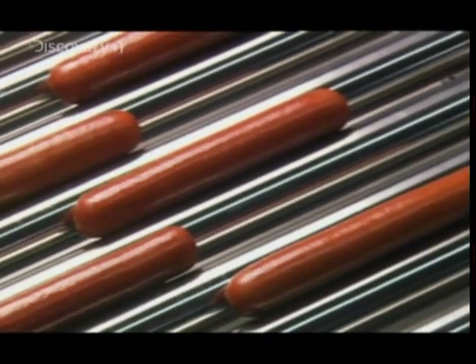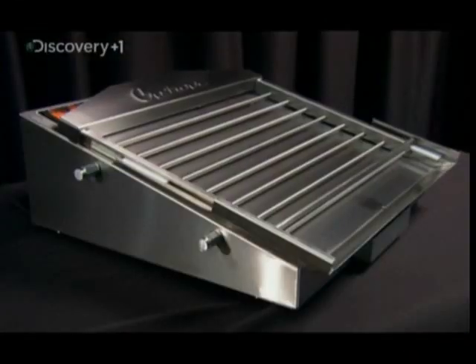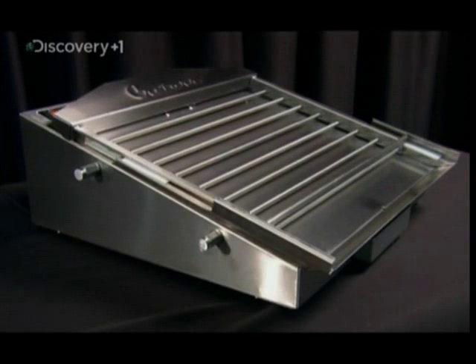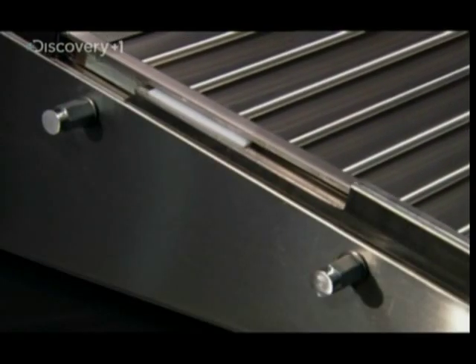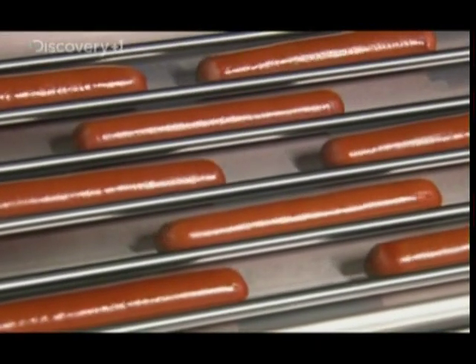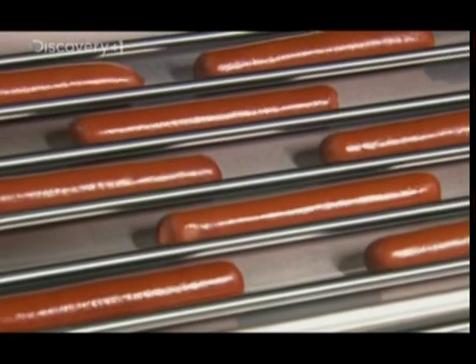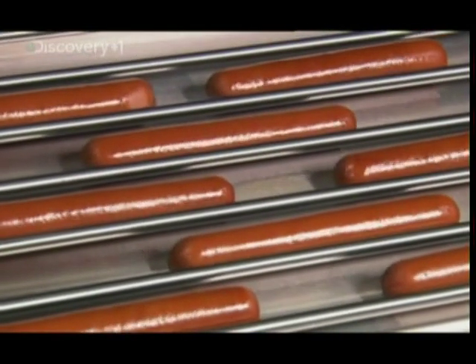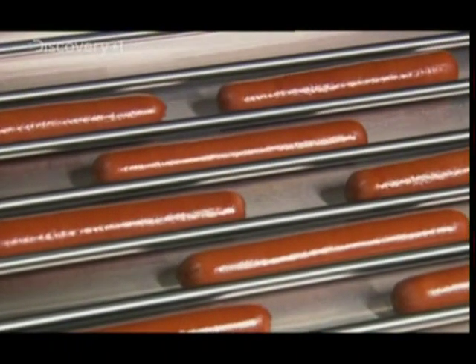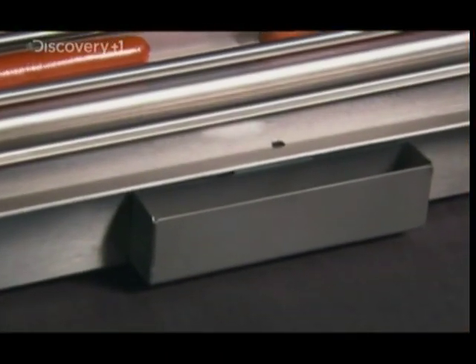Who'd have thought that even the humble hot dog grill needed a makeover? This innovative cooker uses rods too, but to roll the hot dogs over a single easy-to-clean cooktop. So it's not the rods that do the cooking, but the steel grill underneath — and the grease runs down the inclined surface and away from the dogs as they cook.